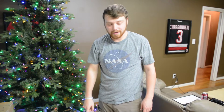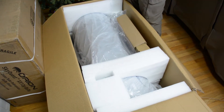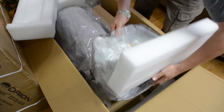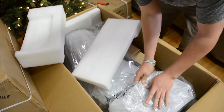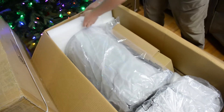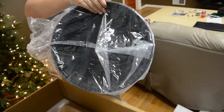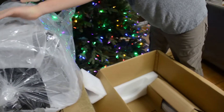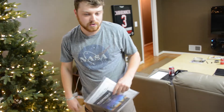That's huge. So, this is two parts. We have the top section with the eyepiece right there, and we have the bottom section. Holy crap, look at the size of that. Then we got the instruction manual. Skip the tutorial — tutorials are for losers.